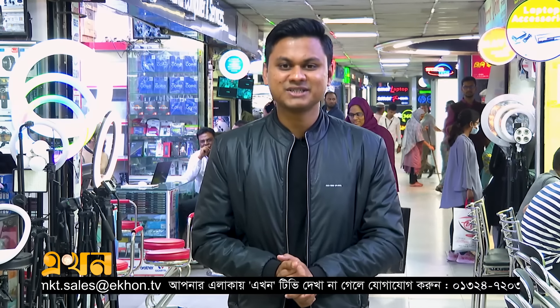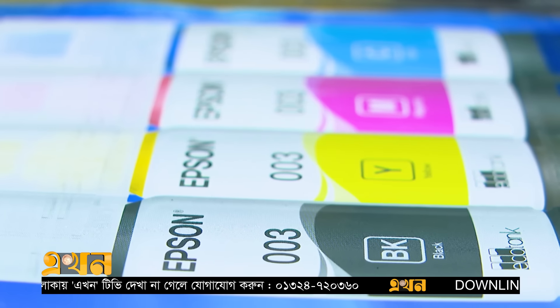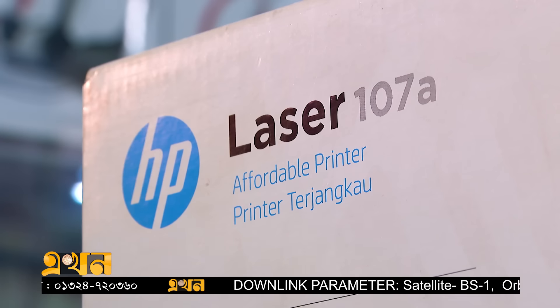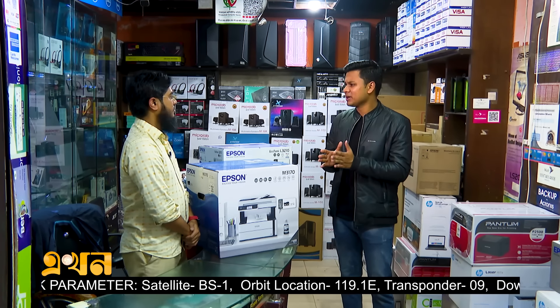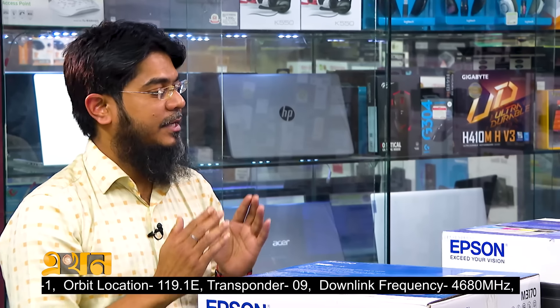If you look at this, you can see the laptop as well. This is the latest printer. We can see the printer here, and we will touch the camera. This is how we mix the color — black and color — and this is how we use the printer.